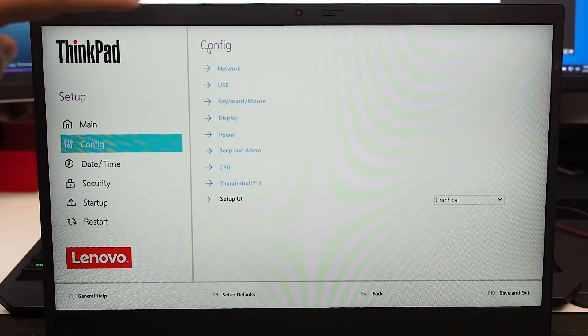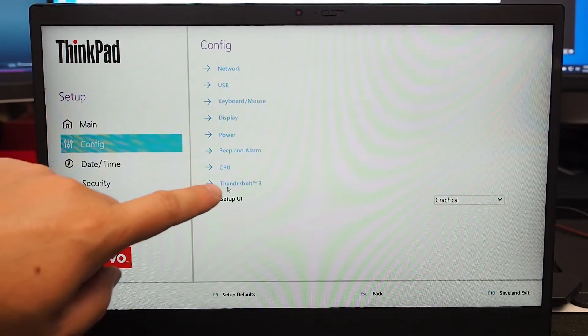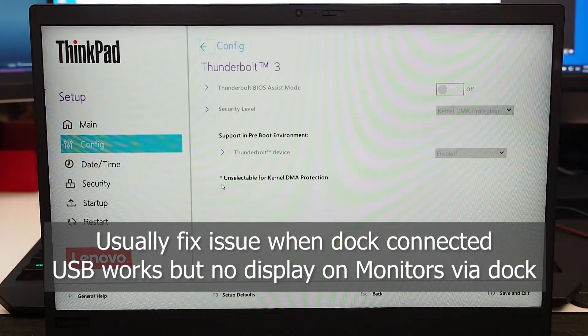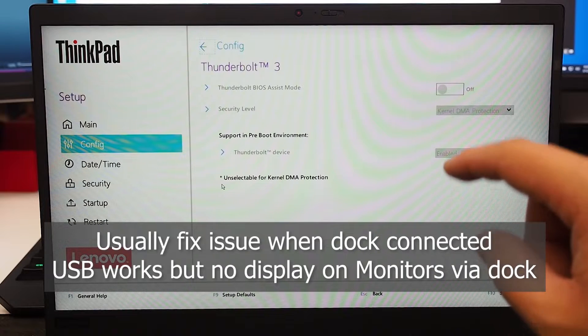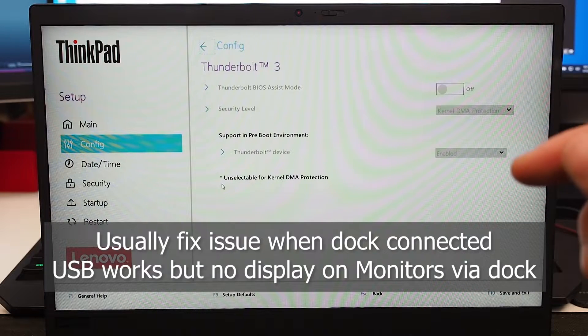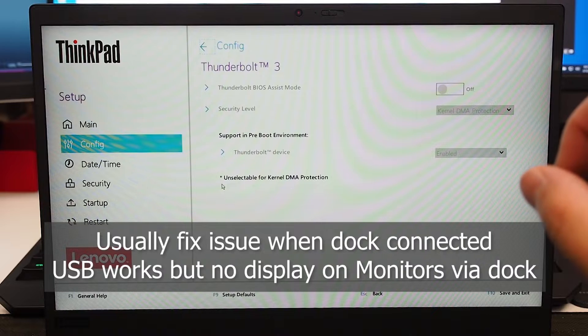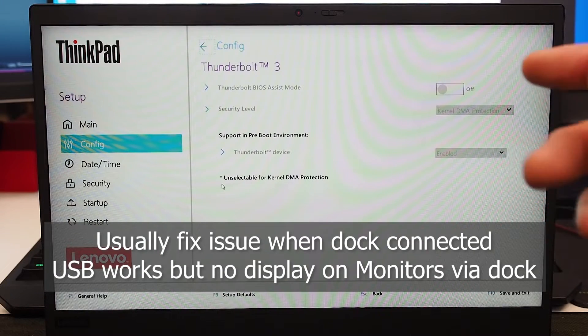Now since we're in BIOS, I might as well show you another extra little bit that you need to take note of, and that is the Thunderbolt settings. If you have a Thunderbolt device plugged into the Thunderbolt port and sometimes you hear it detect but you actually can't use it, more than likely it's because there is security built into the Thunderbolt. For military and businesses that require this security to authorize each Thunderbolt device, that's great — leave that on. But if you find this a bit of an annoyance, you can actually turn that feature off.